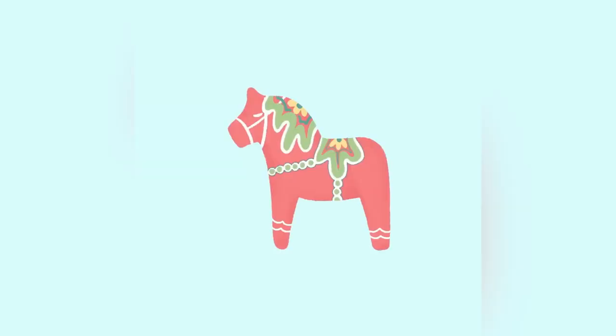The really unique thing about Dala horses is that they're all supposed to be hand painted. Traditionally they have a bright red base with a white, green, yellow, and blue harness. Here I got those elements in but also kept it within my own color palette. The second part of this illustration you see in front of you is me turning it into a fun little pattern.